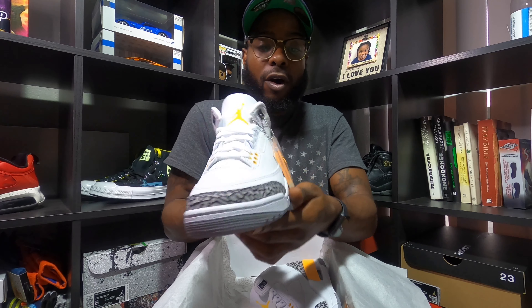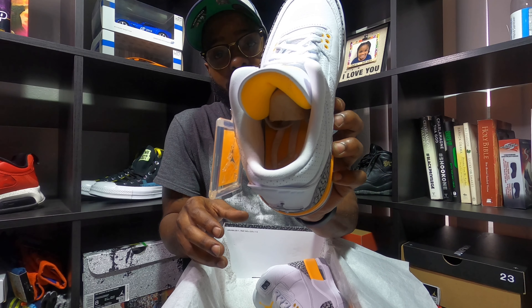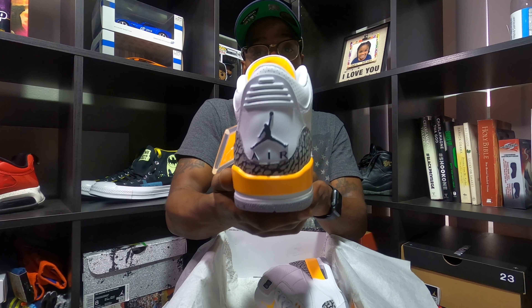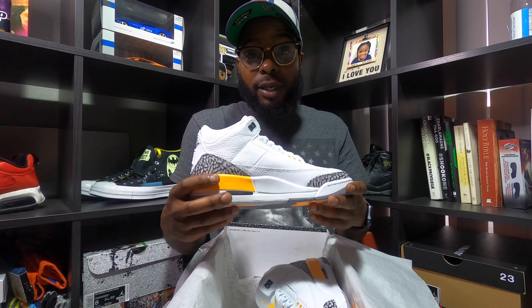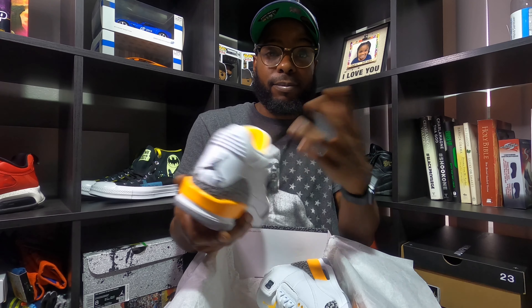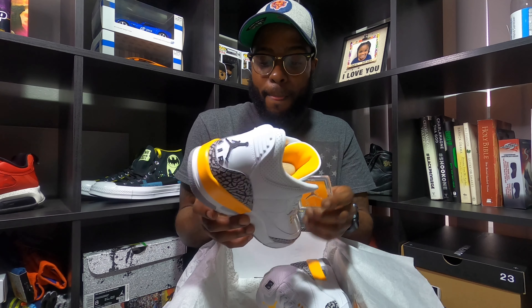This is a dope shoe. If you've seen the UNC Jordan Threes that came out earlier this year, this is pretty much the same thing, just a Laser Orange version. You got the all-white upper, the elephant print all on there, laser orange on the Jumpman, on the back, on the tongue, on the eyelets, the hang tag laser orange, the back laser orange, even a little laser orange on the bottom. The leather quality was pretty good too. Love it — clean shoe, man. Clean shoe.